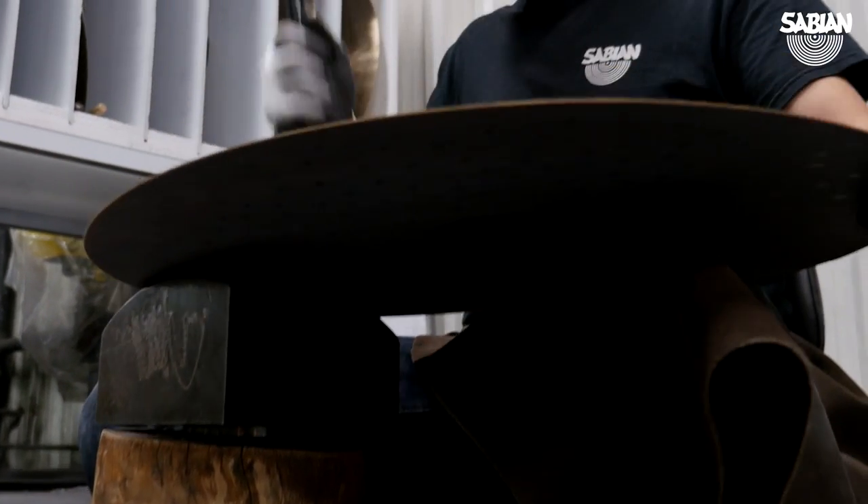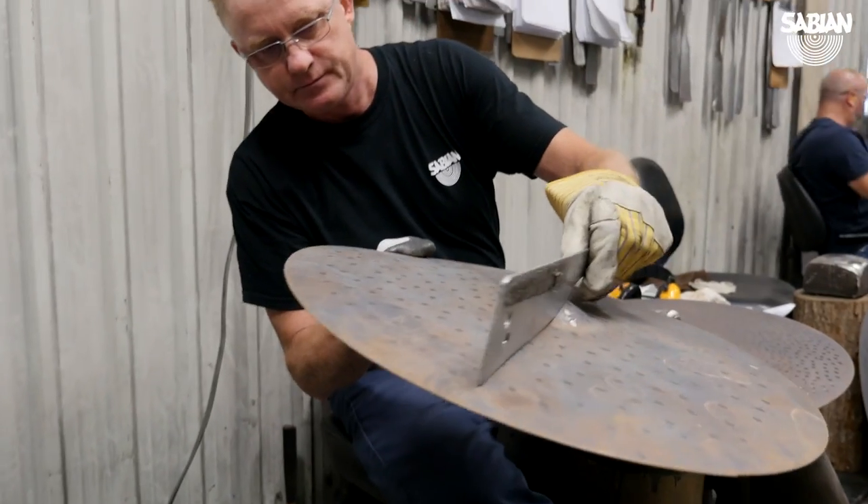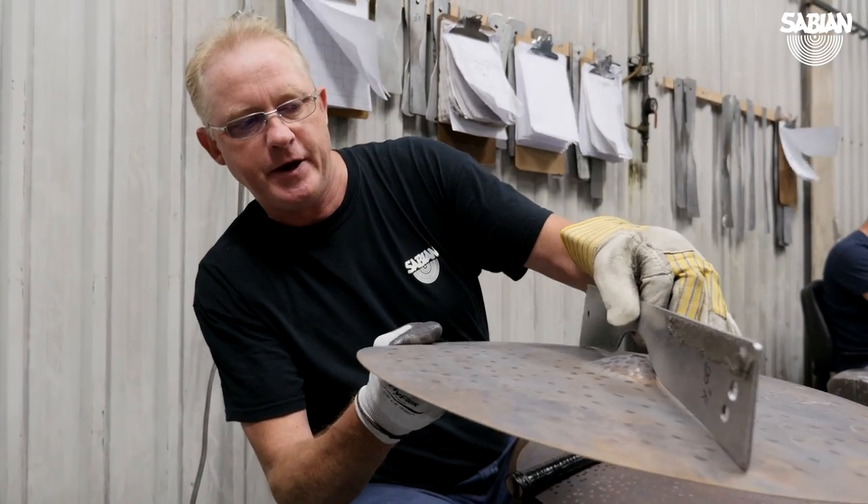There's one spot on the anvil where your hammer will bounce really, really well, and when you hit that spot with the cymbal between your hammer and your anvil, it stretches the metal. As you stretch the metal, eventually your cymbal will get higher and higher until you get it right on the template. And once you're right on the template, that's all you got to do.